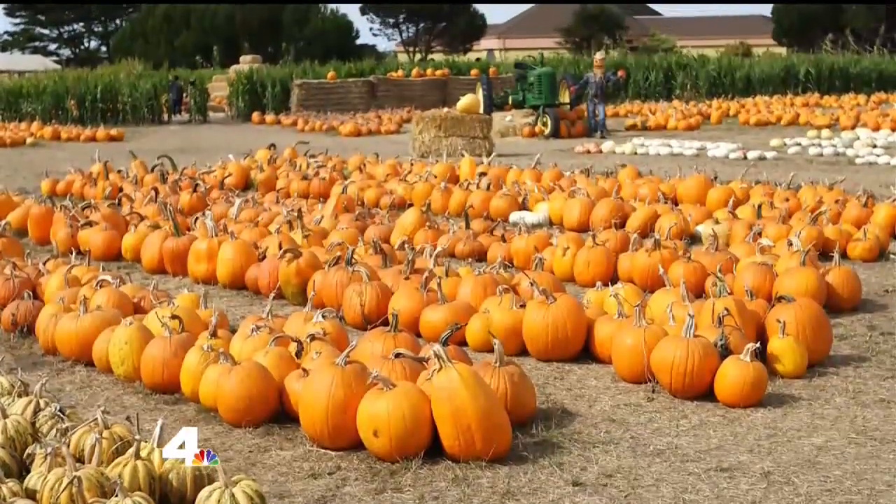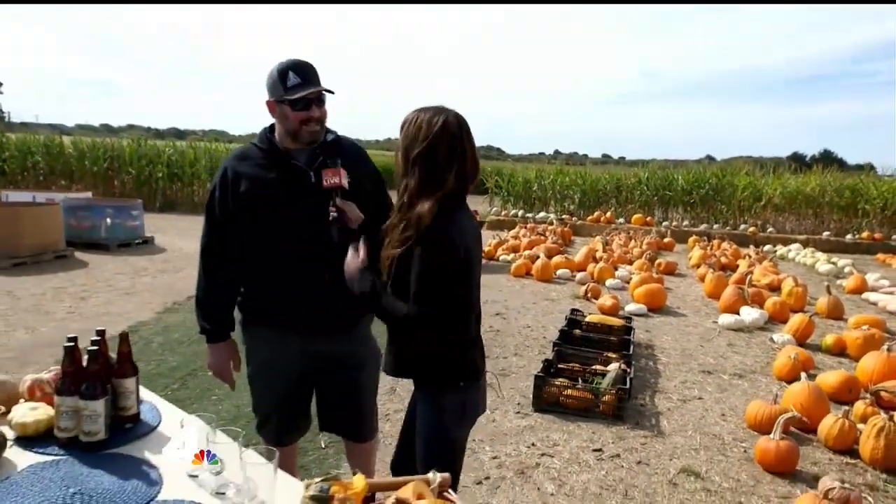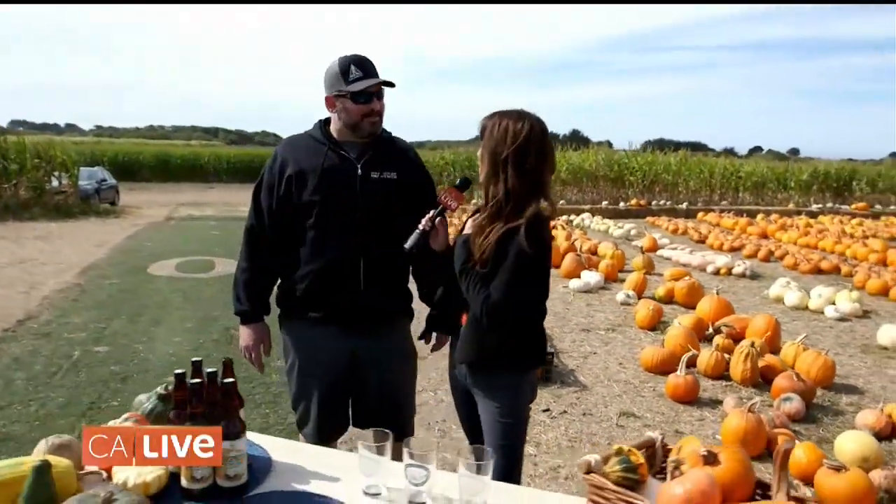I'm at Farmer John's in Half Moon Bay — take a look around me at hundreds of pumpkins because it is pumpkin season. So what better way to celebrate than to eat pumpkin everything, including pumpkin beer. Isn't that right, James? That's correct. So great to see you. Pumpkin beer, huh? Yeah, pumpkin beer.